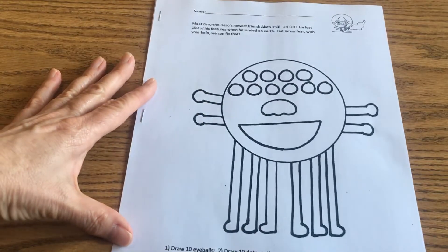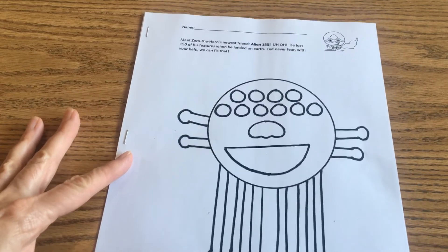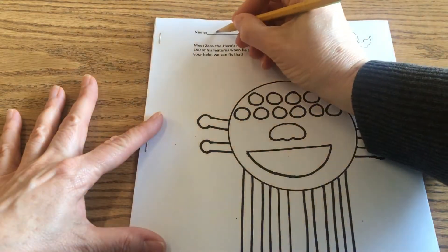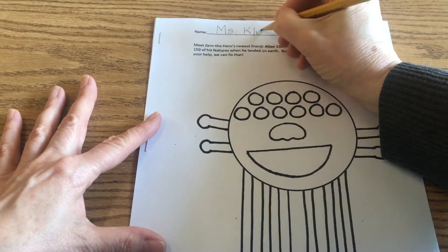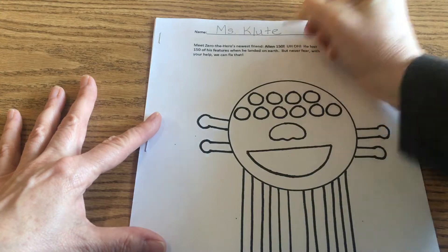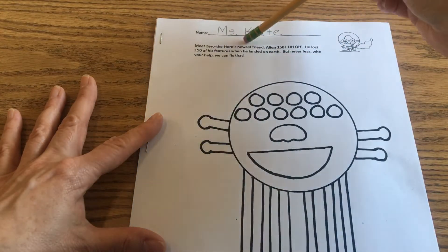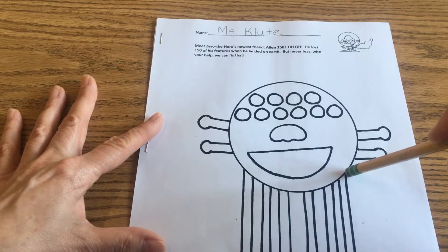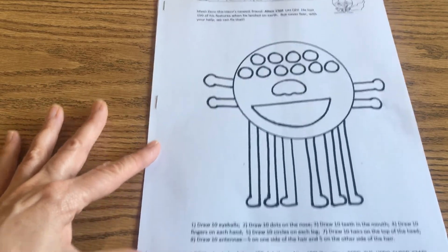So you have a booklet that looks like this that your parents picked up last Tuesday. Go ahead and write your name at the top. There's Zero the Hero right here — we're going to follow his instructions. He says: meet Zero the Hero's newest friend, Alien 150. He lost 150 of his features when he landed on Earth. But never fear — with your help, we can fix that. We know how to do that.